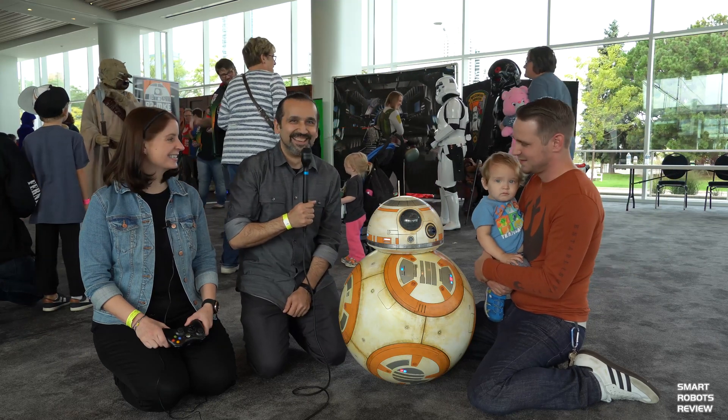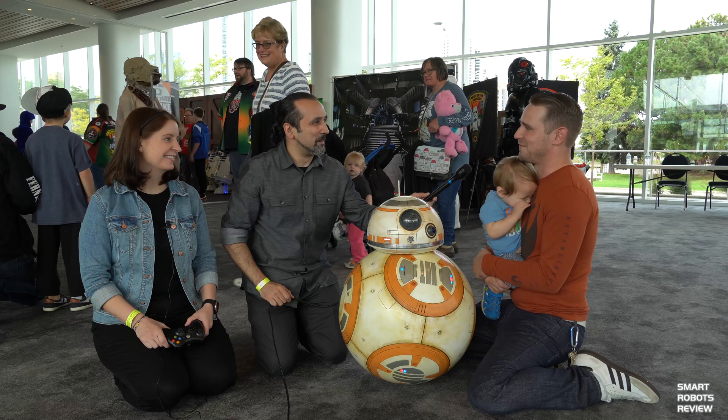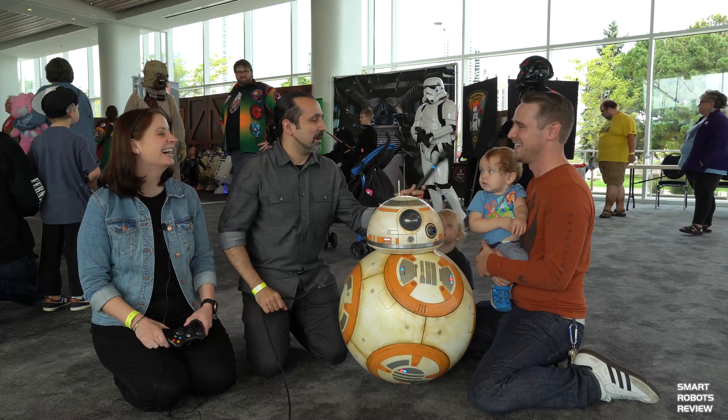This is my son Luke, and he's 90% of the reason I wanted to build one. We found out we were having a boy and I'm like, I want to build him a droid. And my wife was like, why? This is going to suck up your whole life. It did.